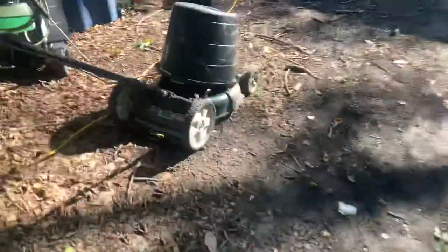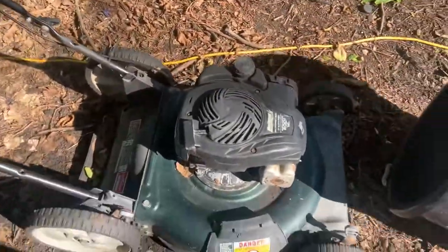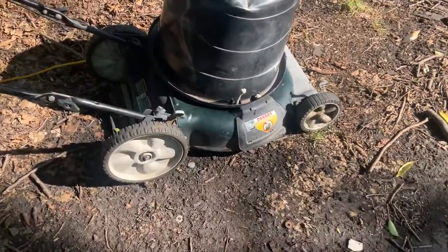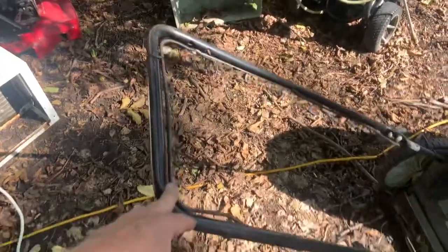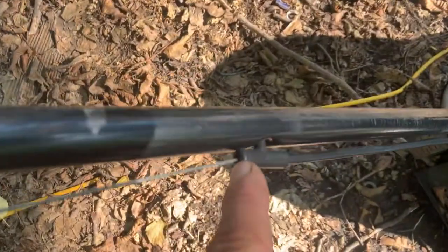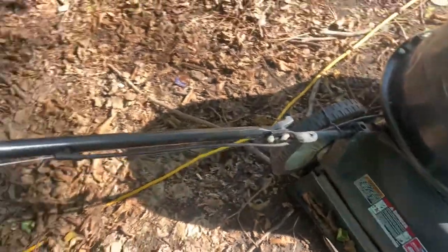For push mowers, you can get these big plastic tubs — I got these at Walmart and they're like five bucks a tub. You just take one of these big plastic tubs and drop it over the engine, and you're done. It's not going to hurt for the rest to get wet. One thing I will say: put a trash bag over the handle if you know it's going to rain. Because water will run down inside the cables, get rusty, seize up, and ruin the cable.